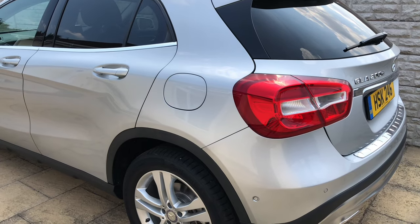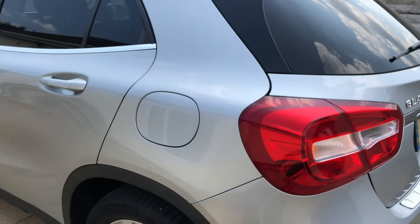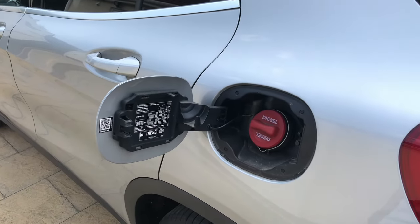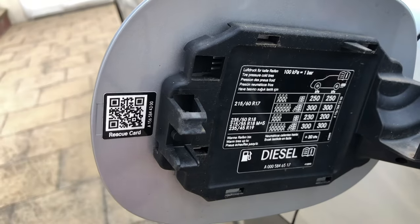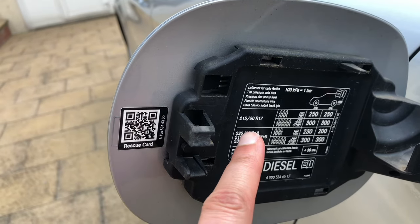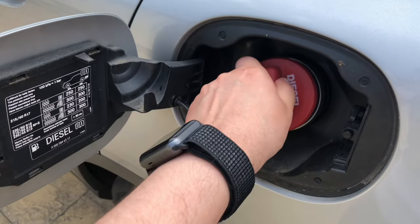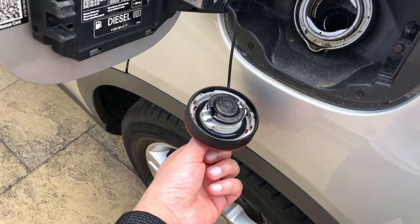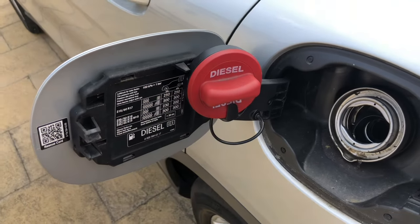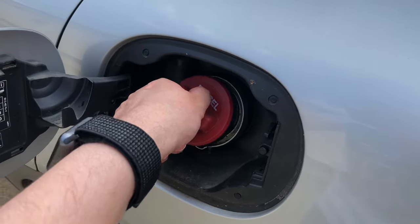Moving to the rear of the car, I'm going to show you how to use the fuel flap. Make sure the car is unlocked and then just push the flap. Here you have your tyre pressures and the actual tyre size on this car. To use the fuel cap, never let it hang — instead put the fuel flap right there, and when you're finished just put it back in.